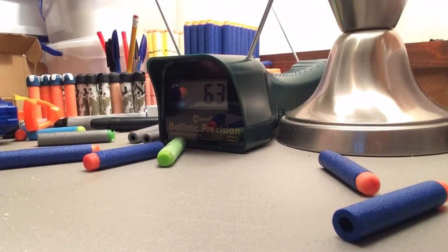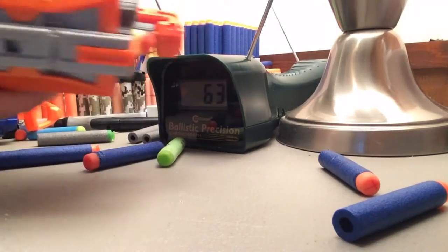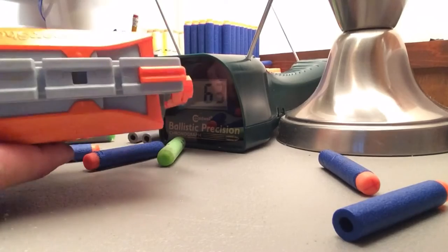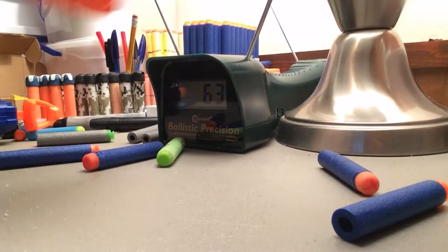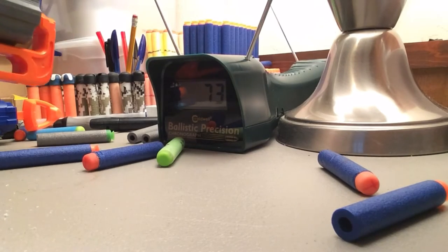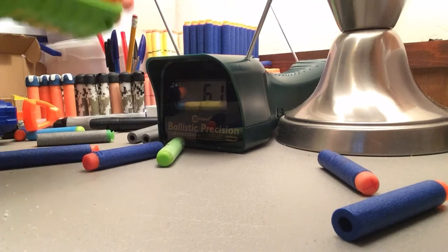One more comparison before I move on: here is a Hammer Shot with the air restrictor removed. This is the same Hammer Shot I broke at the NIC event, but I put the older hammer on it and it shoots okay. 73 with no air restrictor — that's a Hammer Shot. Now we're going to try Koosh darts in the Bug Attack Rapid Fire: 66, 61, 70.